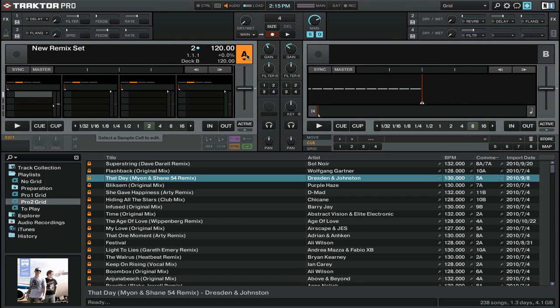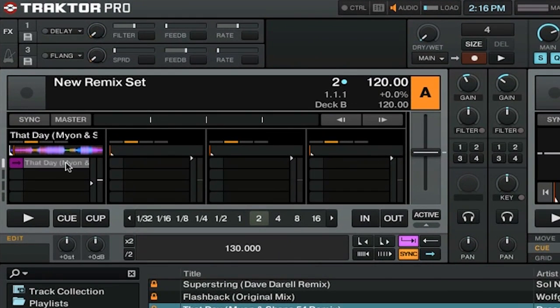To load a sample or a track into a Remix deck, simply drag and drop from the browser into one of the sample slots. From here you can double click on the sample name and enter in a new name. You can also change the color of its icon by right clicking on the icon and then selecting a new color from the color options.